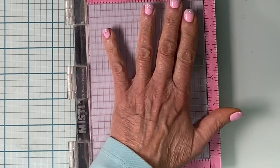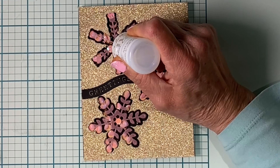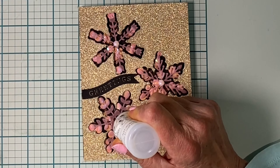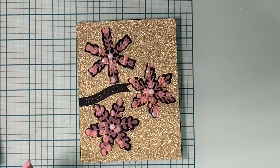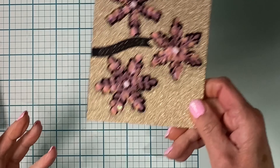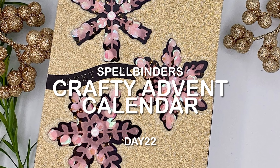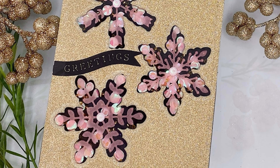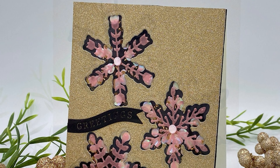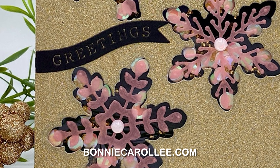I'll pop my Misti on top to let that adhesive dry completely. All of the confetti is going to be finished off with Nouveau Crystal Drops Morning Dew. And there it is — a pretty winter greeting card with a delicate shaker element. That completes day 22 of Spellbinder's Crafty Advent Calendar. Stay tuned for day 23 — it is a pretty one. As always, I appreciate your visit.